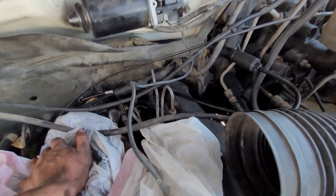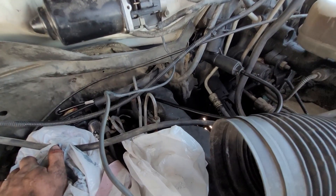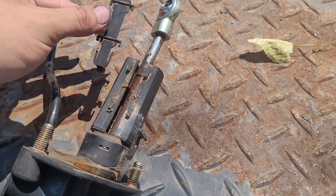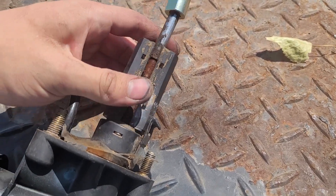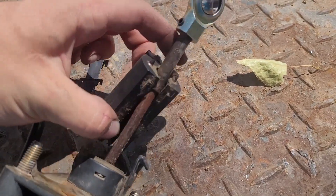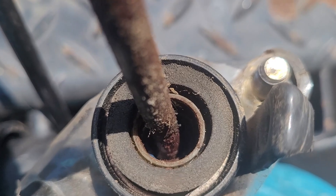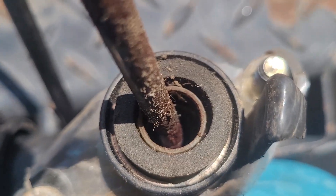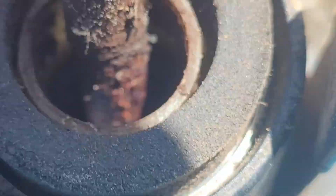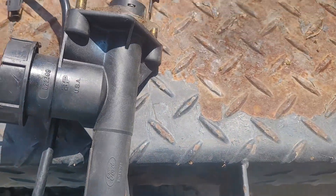Once we have everything bolted down if we have any rubbing we'll zip tie some line over any potential rub-through spots. Before we get the master cylinder in, let's slide our neutral safety switch on. And I think we may have found our culprit on the air intrusion into the system - see how it's all rusty in there? Looks like brake fluid's been leaking in. So good to see that - well, now we got a new one.